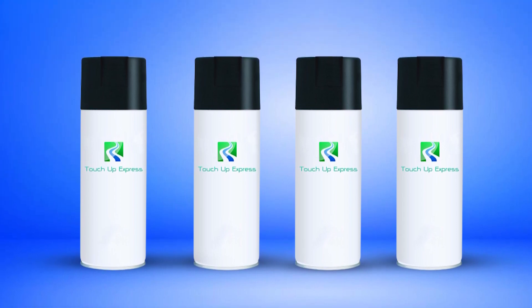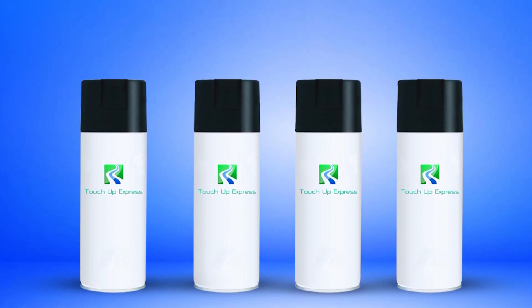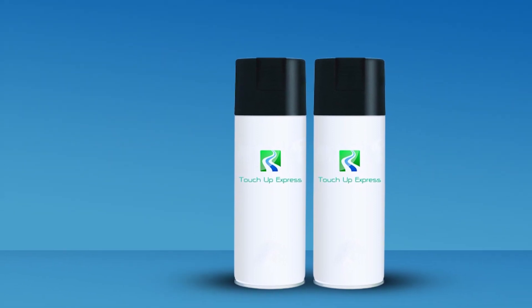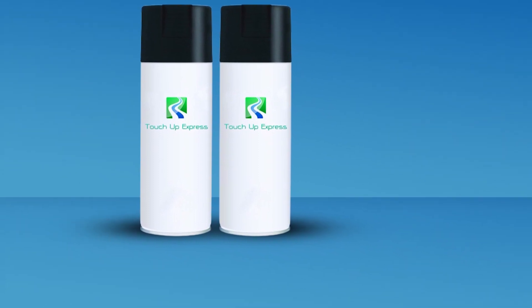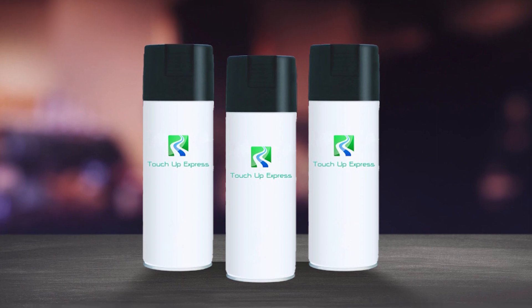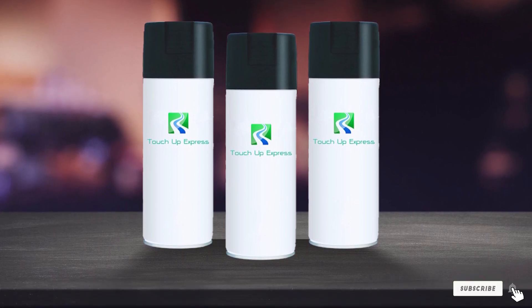It may sound counterintuitive, but the size of this paint can is a disadvantage. It's way too much paint if you're masking small dings and scratches — the paint will eventually go bad, or you'll get rid of your car long before you ever use it all. This size of can is meant for more extensive painting, such as painting a body panel or the entire car. You'll also need special equipment to apply this paint, so you'll need to buy a spray gun.